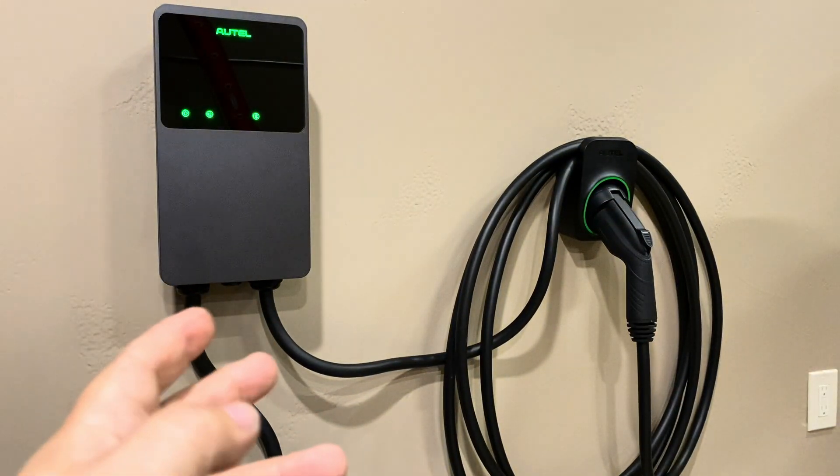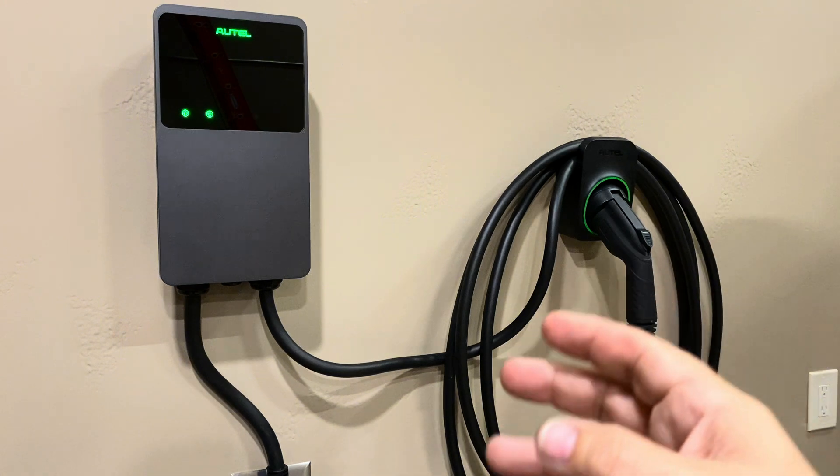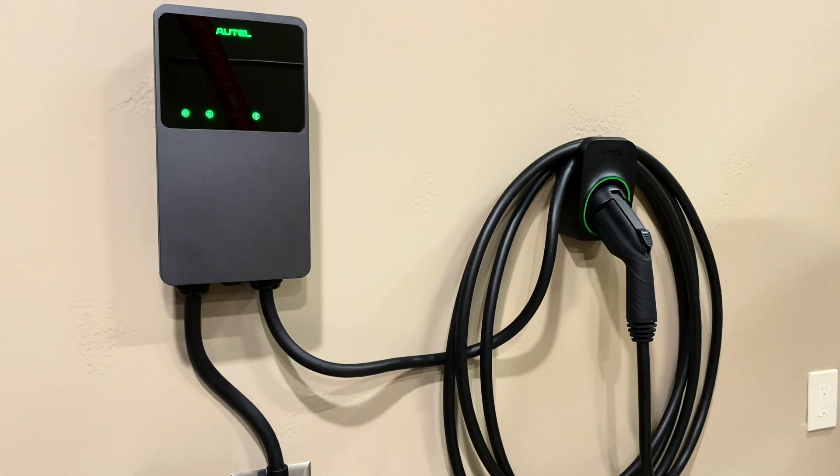I'm really looking forward to using this charger with my EV. I hope this video is helpful to learn a little bit more about this Autel 40 amp charger with the remote holster. I hope this information was useful to you — as always, hope you have a great day.